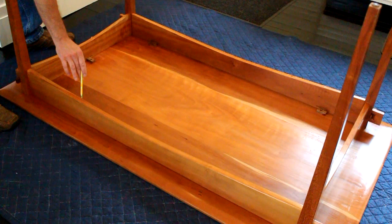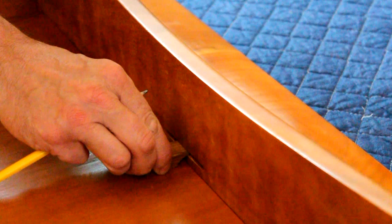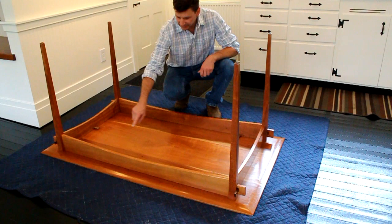Once the aprons are assembled, the top is attached to the apron with these twisting cleats. The cleats twist into a slot that I've created with the biscuit joiner. The cleat is also made of rosewood — it's three-eighths of an inch thick and tapered to an eighth of an inch to twist into the groove created with the biscuit joiner.